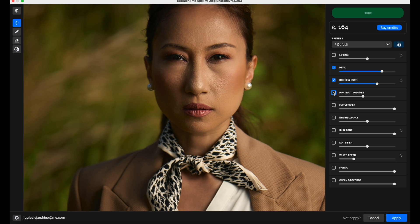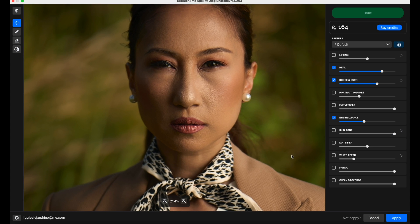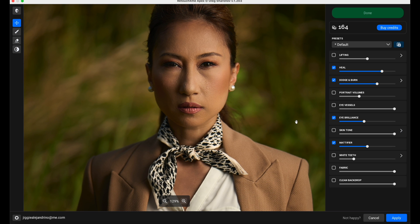This one - ported volumes. These things are dependent on your taste. I just want to see, and it's pretty fast - that's a beautiful thing about it, it's pretty fast. Eye vessels, eye brilliance - let's check out eye brilliance. There we go - a subtlety of the brilliance there. Very nice, I like that. Then skin tone - what does skin tone do? There you go, it basically tried to match every skin tone. I think I'd turn that one off. Mattifier - this should be very interesting because these are hot spots. There you go - it mattified the skin, nice, took out a lot of those hot spots.